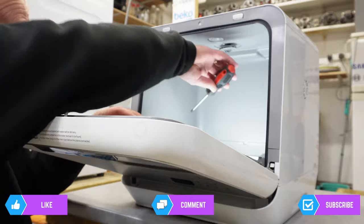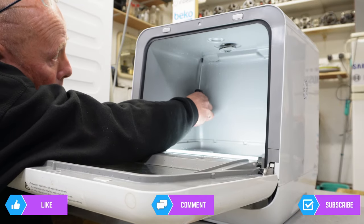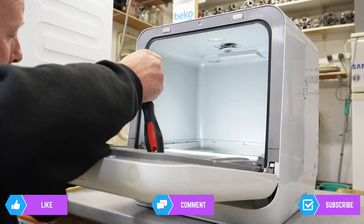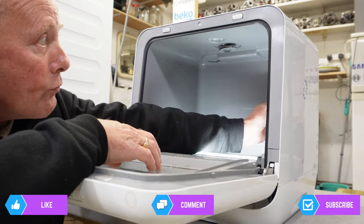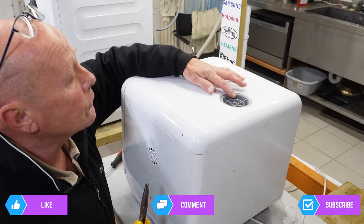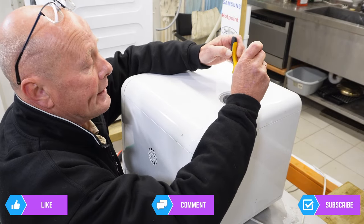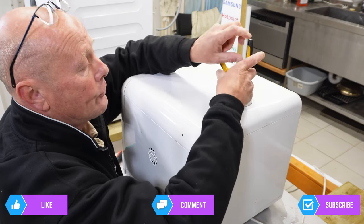Open the door and at the back you'll see two screws, one on either side — undo these and keep them separate because they're stainless steel and won't rust. There's one on the other side as well. Next, remove the filter using a pair of pliers: open them up, put them between the plastic, and carefully give it a twist to unscrew the filter, which holds the plastic in place.